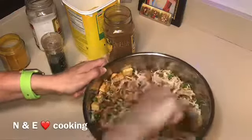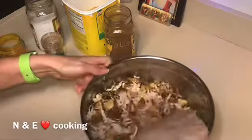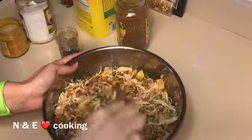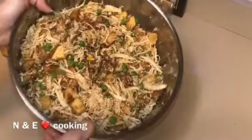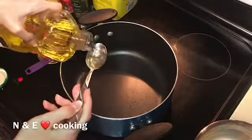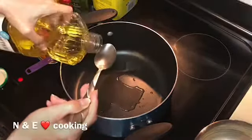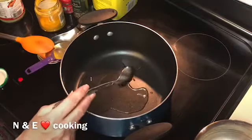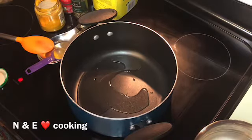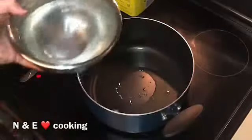Now we're going to start cooking our rice. To cook the rice, we're going to heat three tablespoons of oil and two tablespoons of ghee or butter, and then we'll add our water.